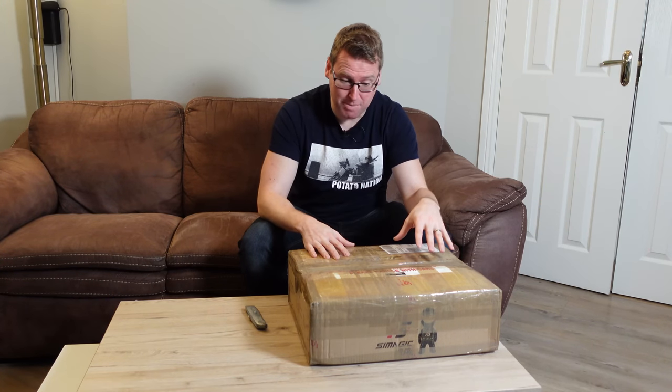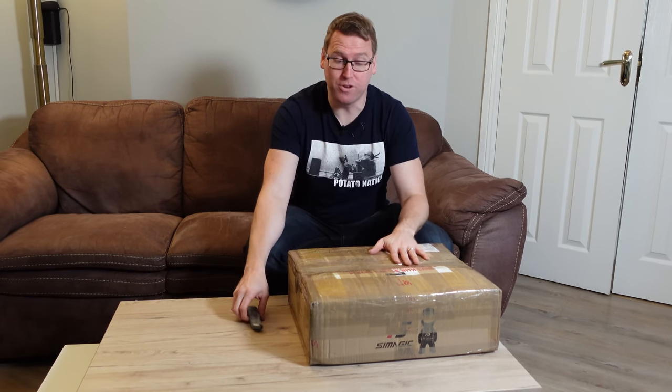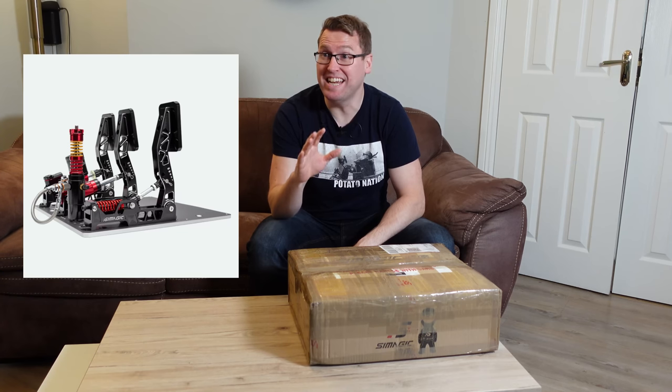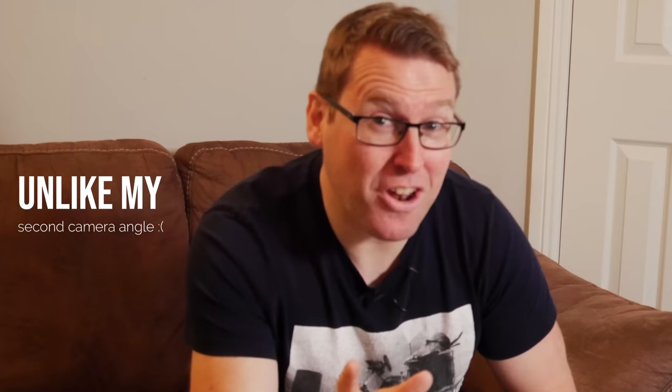Hey everyone, what's the crack? Today we're looking at the Simagic P2000 pedals. There's a lot of excitement about these pedals — I'm very excited about them. I've had them here for the past week or so, but I haven't had a chance to install them yet because I was doing another pedal review. Today is the day we get to open this box and see what they're like. From photos I've seen, they look incredible. I'm quite a fan of Simagic products and the quality is usually extremely good. So I've got high hopes for this one.